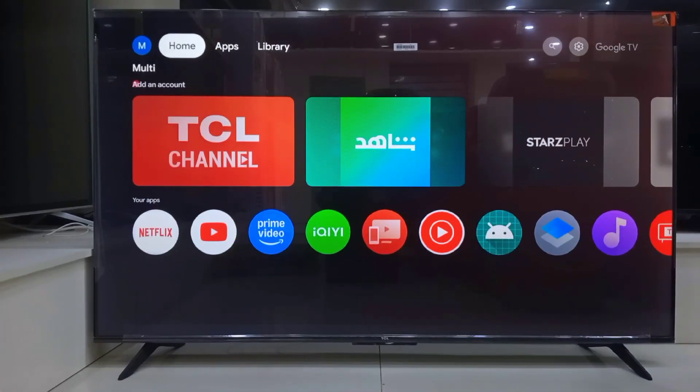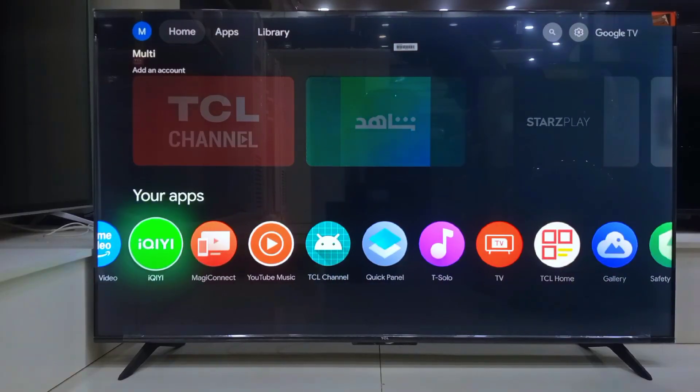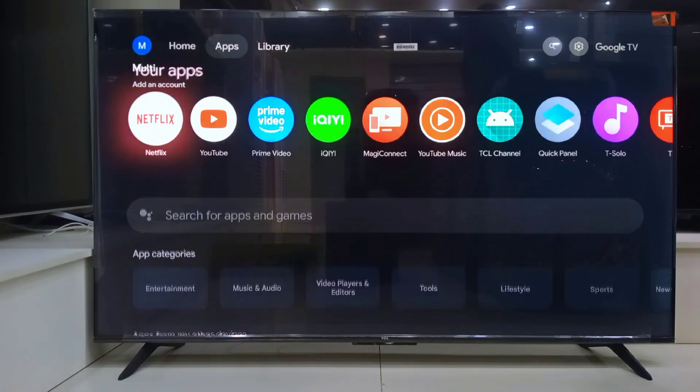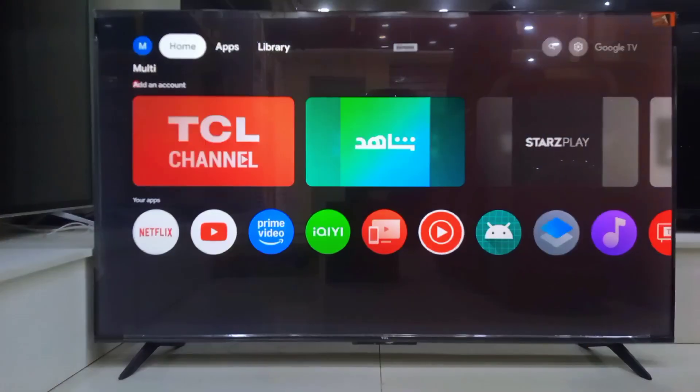And boom, we are done — the full setup is complete! You can now see your favorite apps like Netflix, YouTube, Prime Video and more right there on your home screen. And if you want more, just hop into the Google Play Store to download anything else you need.